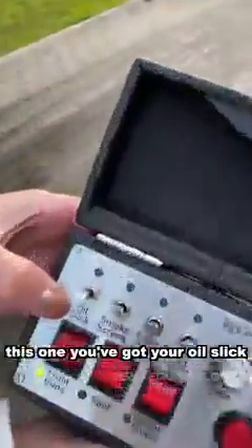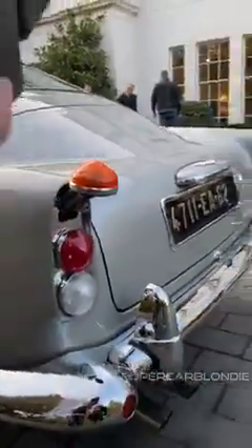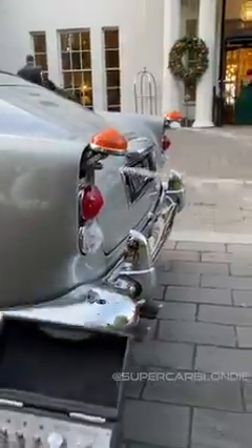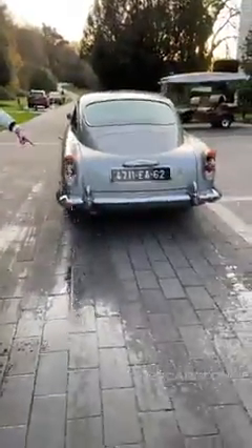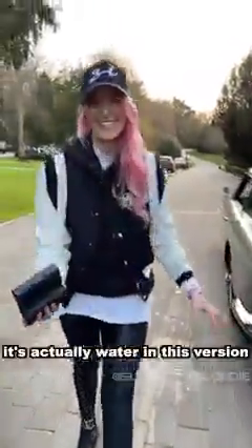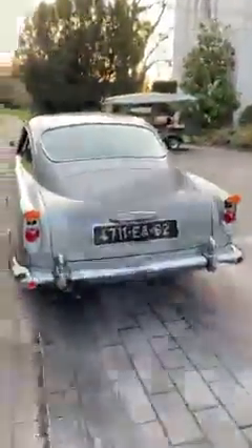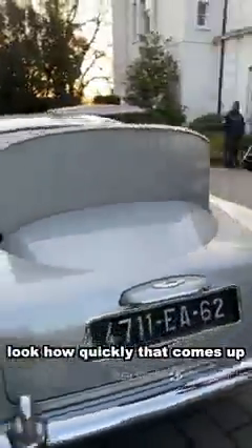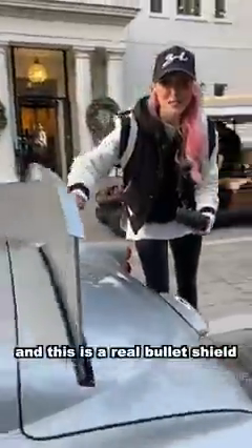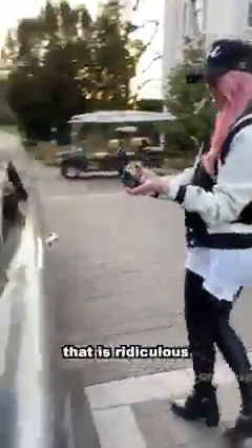This one, you've got your oil slick. Fire! It's actually water in this version, but in the movie it's oil. Come with me — your bullet shield. Look how quickly that comes up! And this is a real bullet shield — they have tested this with bullets. That is ridiculous.